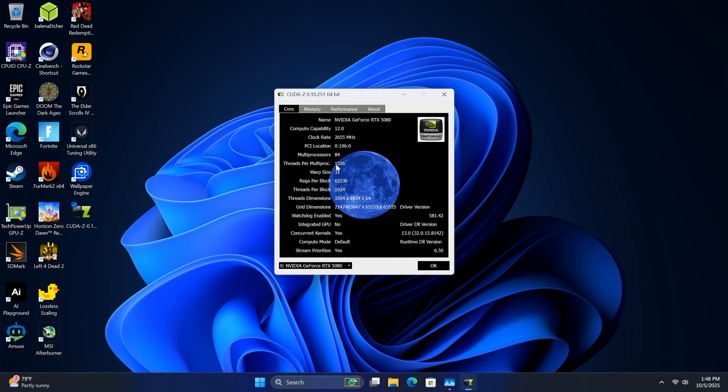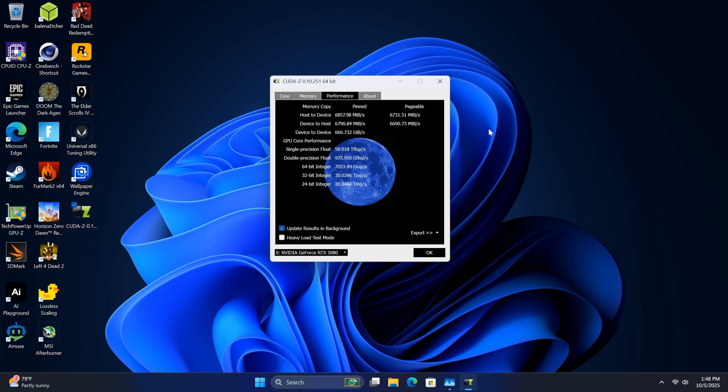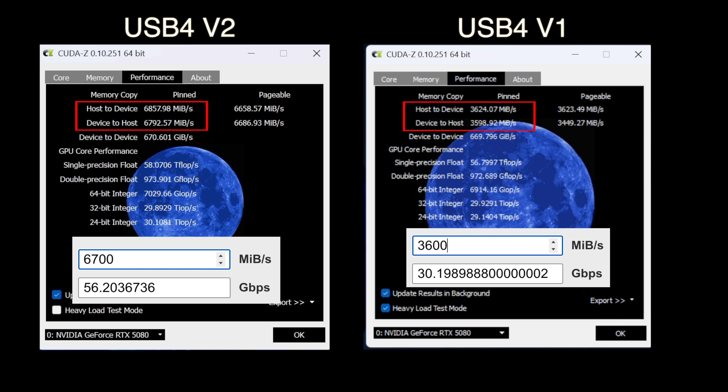To view connection speeds I use an application called CUDAZ, and I want to compare USB 4 v2 to regular USB 4 v1. Under performance, CUDAZ shows host-to-device and device-to-host speeds. On the left side we've got USB v2, on the right USB v1 — same PC, just using the v2 back ports and v1 front ports. You can already see a much faster connection speed on v2: up to 56 gigabits per second versus only 30 gigabits per second on v1.